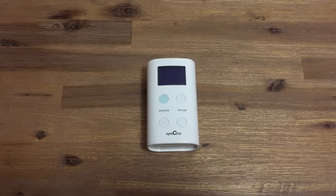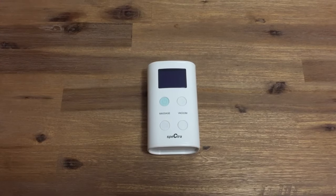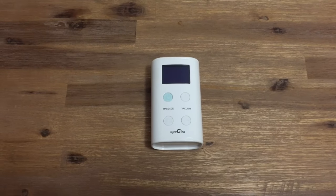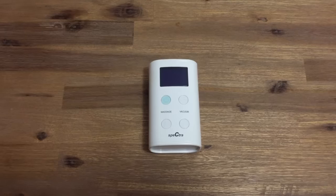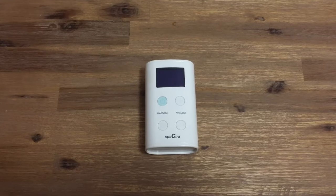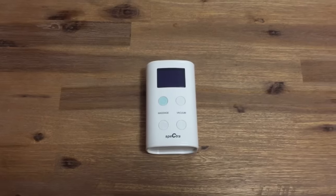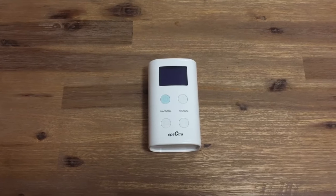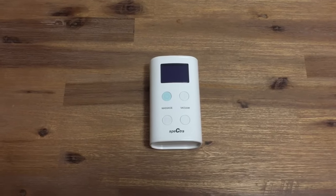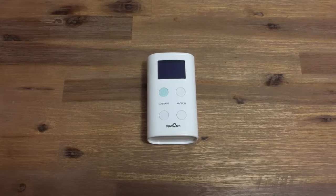The Spectra 9 Plus is a personal use breast pump, designed for personal use and much smaller and lighter in weight than our hospital grade breast pumps. The 9 Plus is not designed for heavy use and is best used by mothers who are not needing to rely on the pump to keep up their milk supply. As with all Spectra breast pumps, the 9 Plus is a closed system, which means it is able to be used by multiple women safely and hygienically.